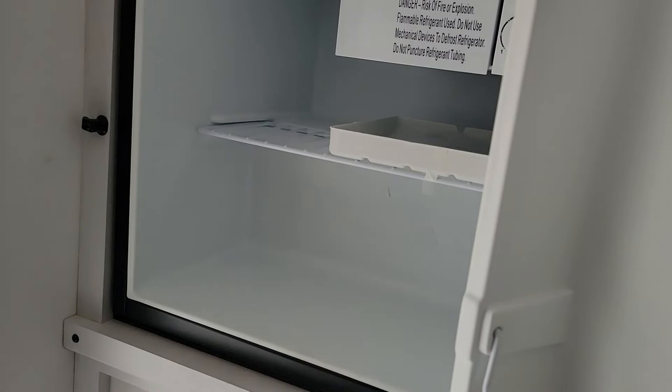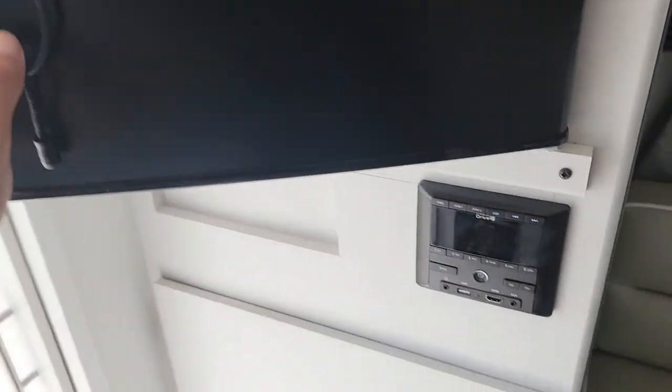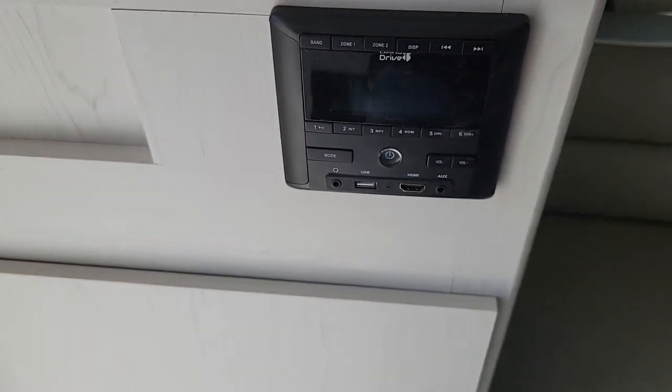It's got your fridge over here and a little tiny freezer up there. You got your Bluetooth sound system here.